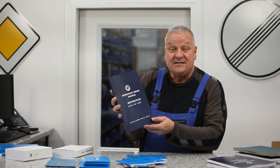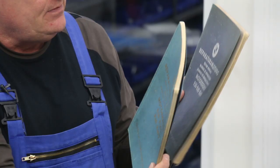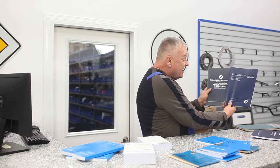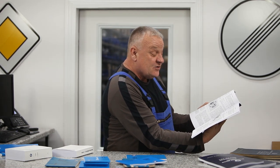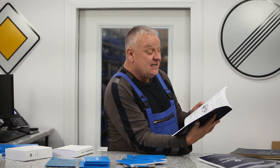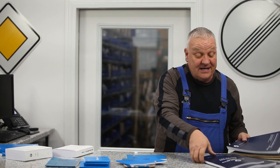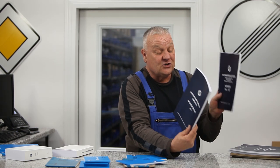Continuing on with repair manuals, we've just expanded those as well. We have them for the older bikes too. Here's a couple of originals out of my collection, and here's the reproduction — very similar cover, but the contents are identical. These are in various languages, which is the way they did it back then: French, German, English, and Spanish. So a very excellent resource when you're working on your bike. We've got those for R50, R51 Slash 3, through 67, and even the singles — R25, R26, and R27.